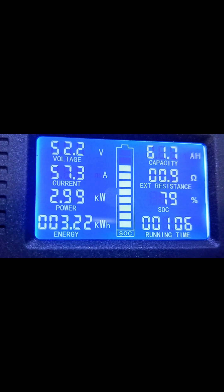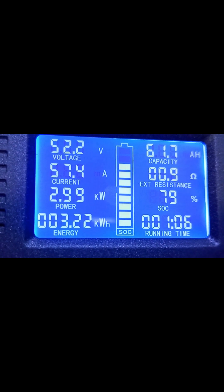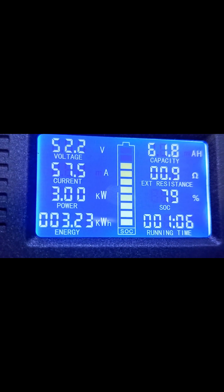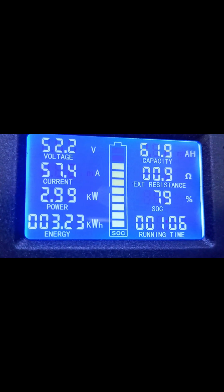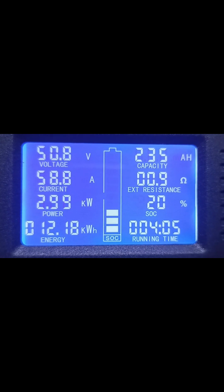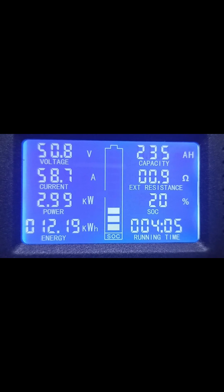We are currently pulling 57.3 amps out of the battery. Altogether, 3 kilowatt is being drawn from the battery, and altogether we have 3.22 kilowatt hour extracted from the battery, and we also have 61.9 amp hour taken away from the battery already. We've been able to extract 12.180 kilowatt hour from the battery and also 235 amp hour from the battery as well.